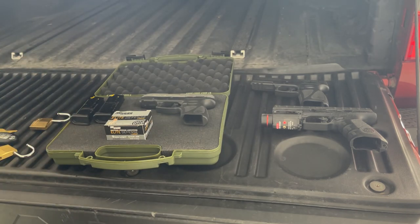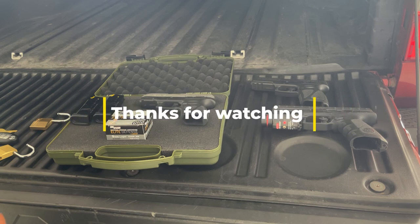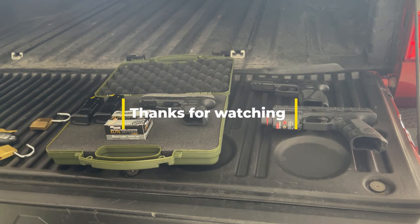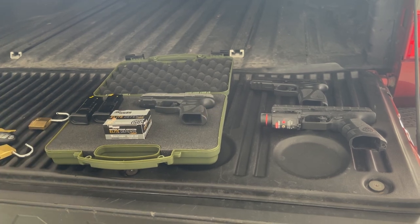Please be responsible if you are a gun owner. If you're looking to become a gun owner, perform the necessary research to ensure you maintain the highest level of responsibility. That's my video — thanks for watching, y'all have a good day.